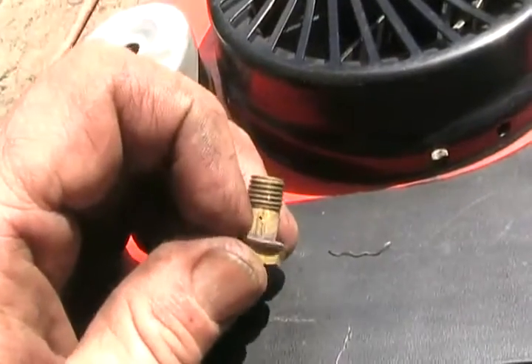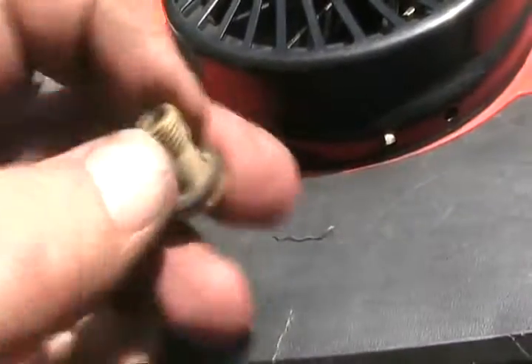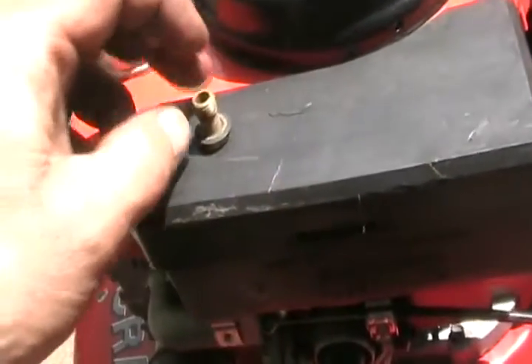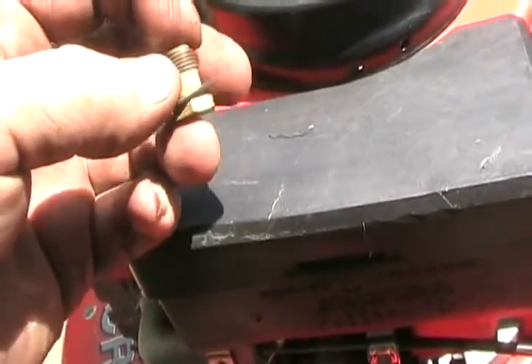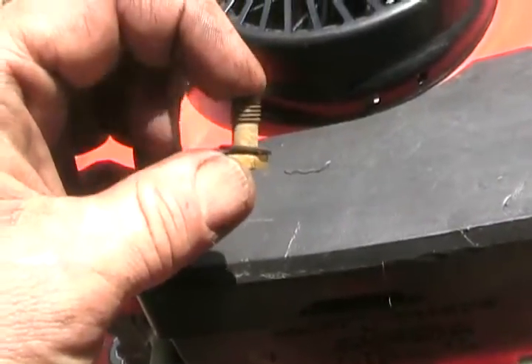If you have a Tecumseh or a Briggs lawnmower, the jet hole can be in the side of the nut or it can be in the middle, and it may have two — it may even have a smaller one near the threads. If it stalls on you every time you start it and prime it, and consistently does that until it's warmed up, you may have to really work that hole over and over again to get it open, because they look clean and sometimes they're not.